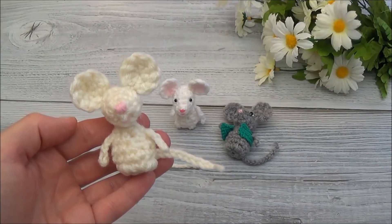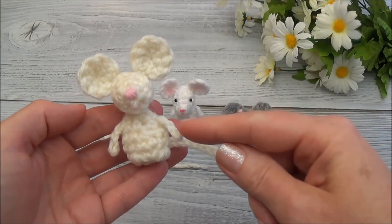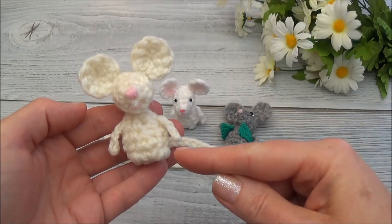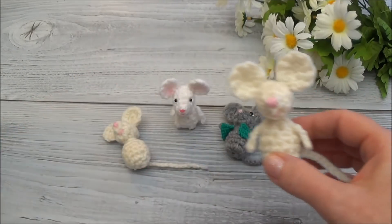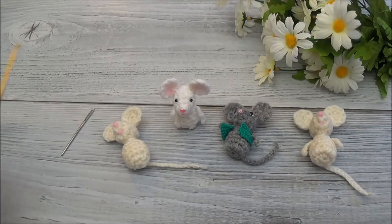Hi guys, welcome back, this is part 6. In this video we're going to attach the arms and we're also going to add the legs that help the mouse stand up on its own. So let's get your yarn needle and your crochet hook and let's get started.